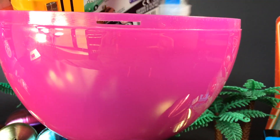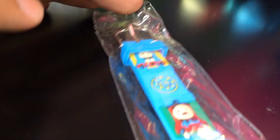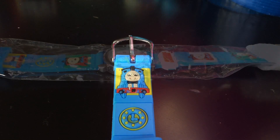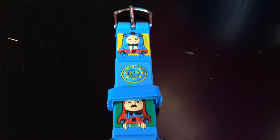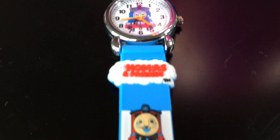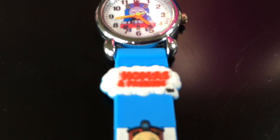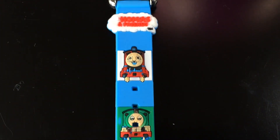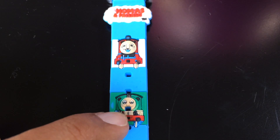Let's go ahead and see what is next. Here you can see the Thomas and Friends team. If you look here and there you see Thomas, then James, Thomas inside the Thomas and Friends logo, and James again, and Percy. You can see some dots — those are for adjusting.